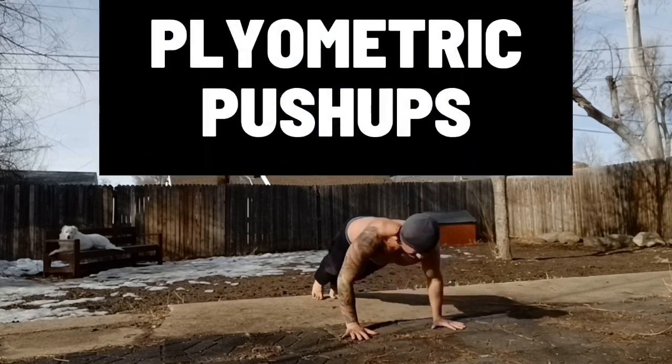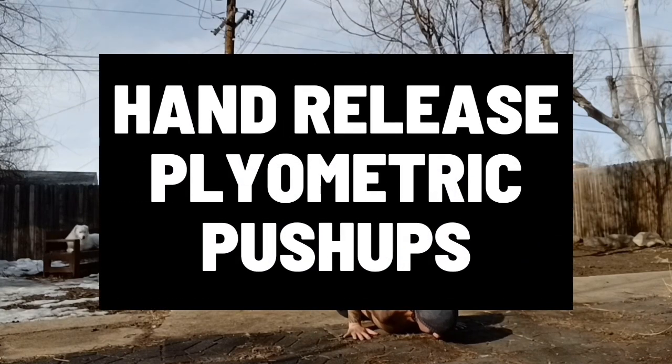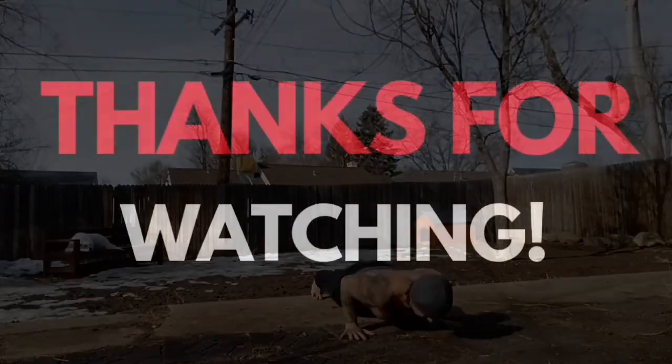And there you have it. No matter your training goal, the hand release plyometric push-up would be a great addition to your program. If you decide to give it a try, I'd love to hear your feedback in the comments below. I hope you liked the video — thanks for watching.